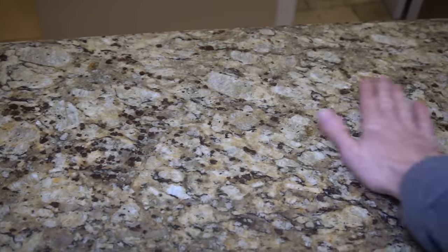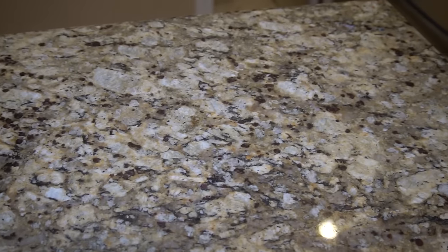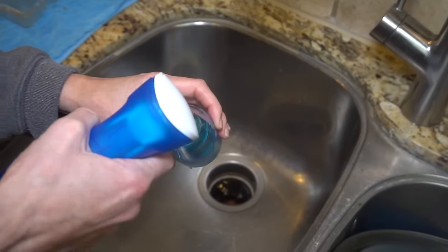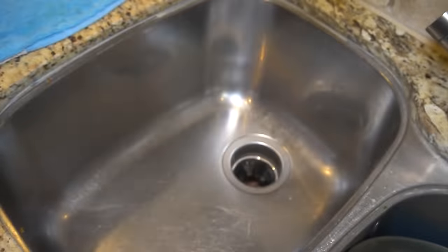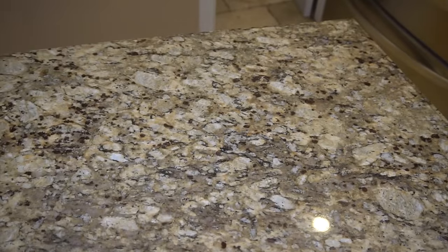Countertops are a gathering space for greasy chip crumbs, juice spills, and other common messes. This is just inevitable, but never fear. Fill an empty spray bottle with water, add five to six sprays of Platinum Power Wash into it, and now you have a powerful all-purpose cleaner that will make your counters as clean as they've ever been.